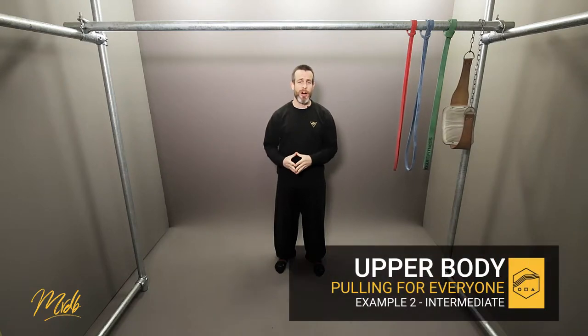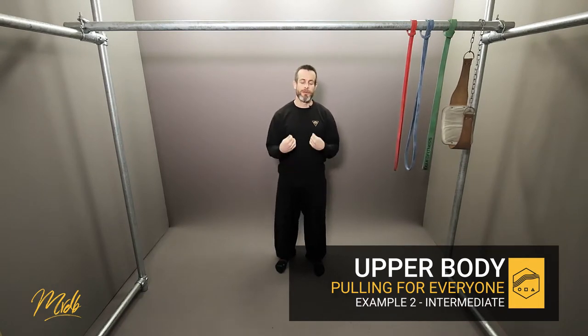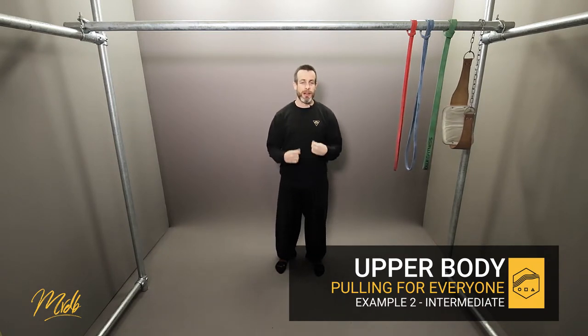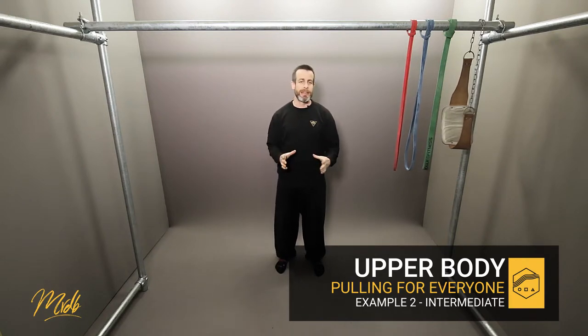This is example number two of a program. We're going to be looking at a strength-based training program for an intermediate ability, still staying with the anaerobic 80 to 100% of our strength, with low repetition, high-rep-based training, upping it a little bit towards intermediate-based ability.